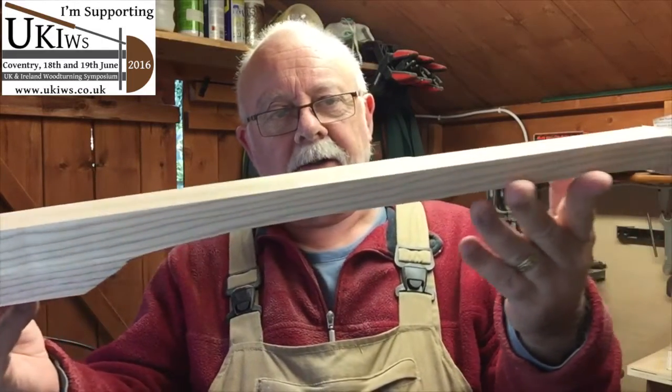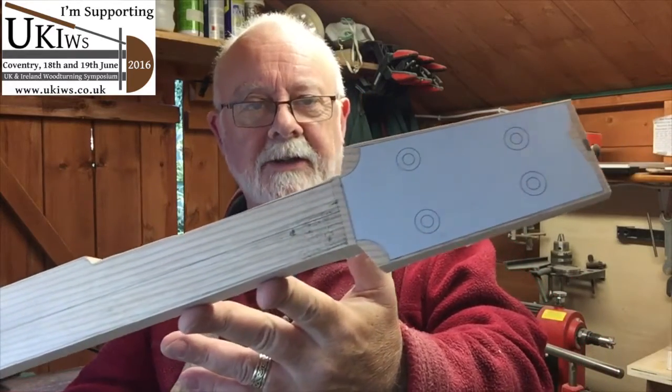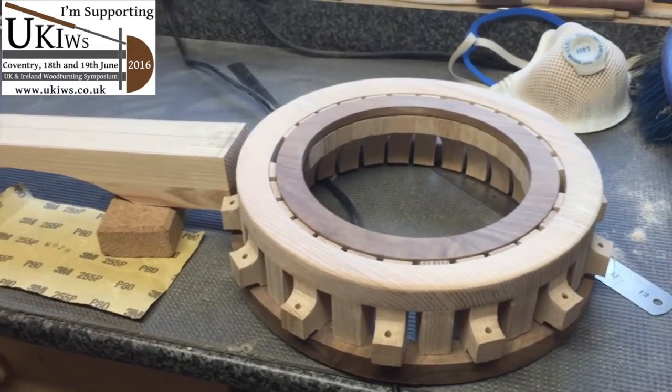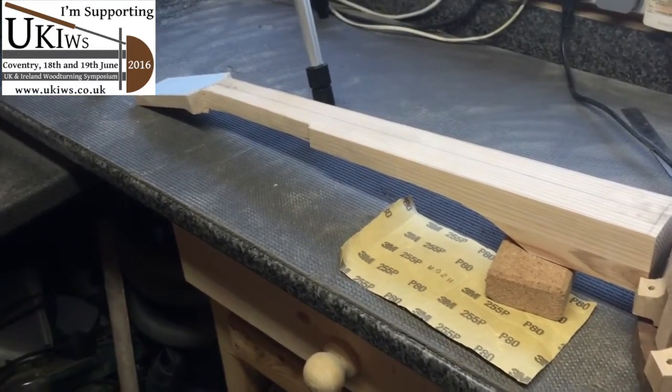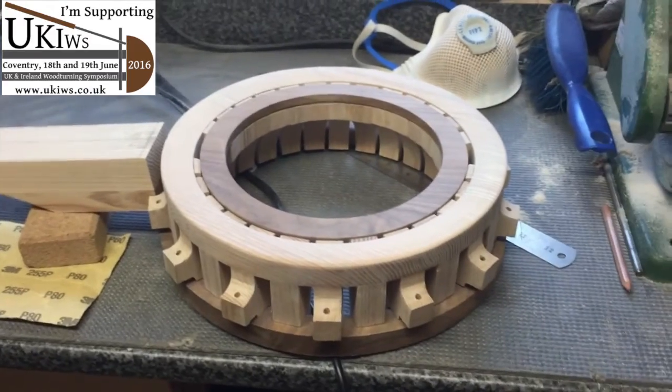A lot of work of carving and sanding yet to do, but well on the way. At least now it's starting to look like an instrument and it's somewhat lighter. Here's a quick shot of where we are now, and you've got to admit that's looking more like a musical instrument.